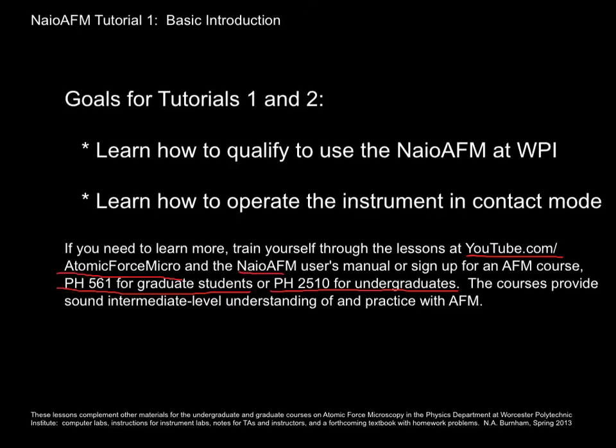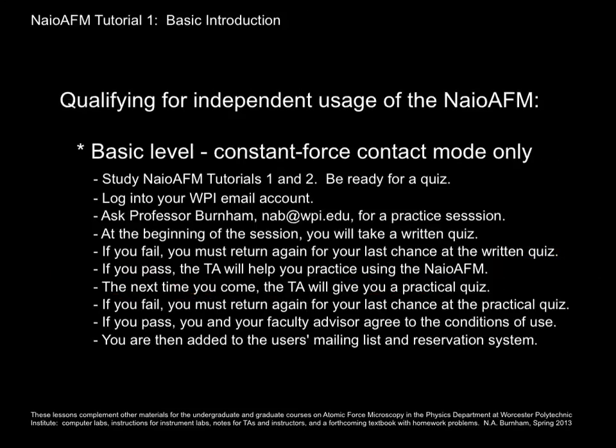Of course, there's also a user's manual, and you'll get that as soon as you start working in the lab.